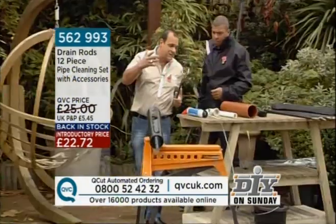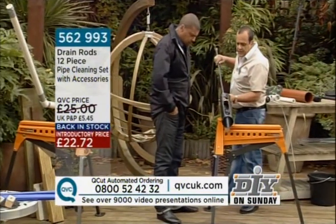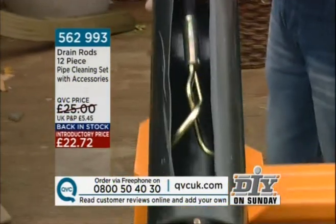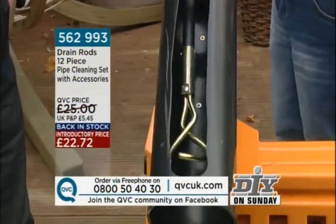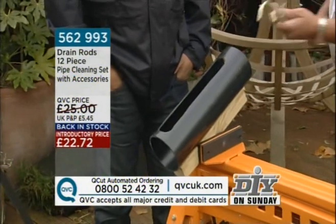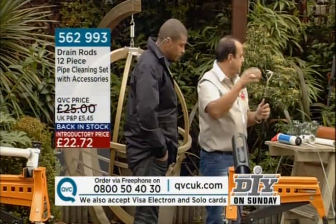In a blockage of your main drains, you would send down the worm screw. I've taken away a section of the pipe here to show you. We advise you to always turn it clockwise when using drain rods, so that when you've got more than one attached, they don't come undone and stay secure. As you go further down the drain, this will pick up any debris — and believe me, that could be anything from teddy bears to fat deposits.